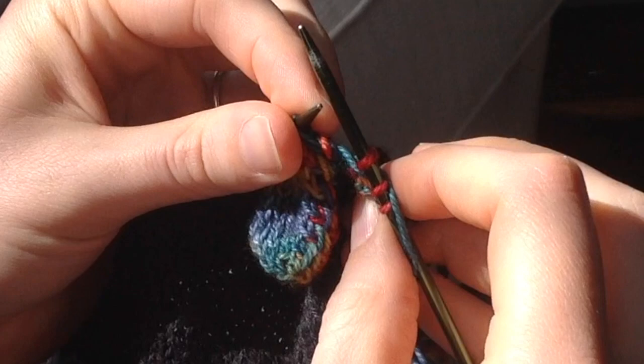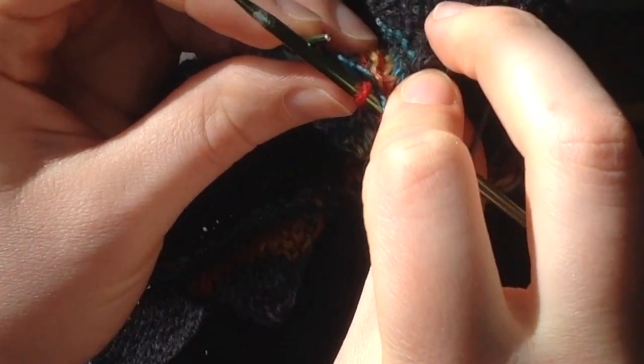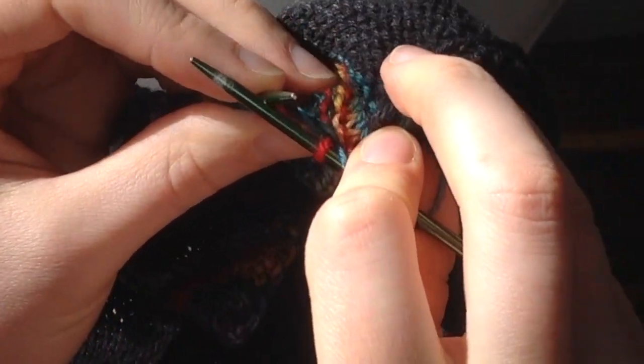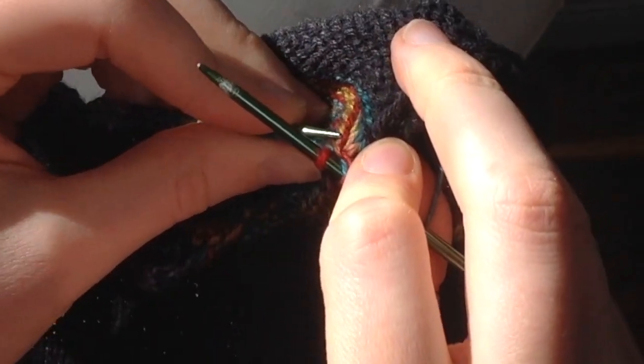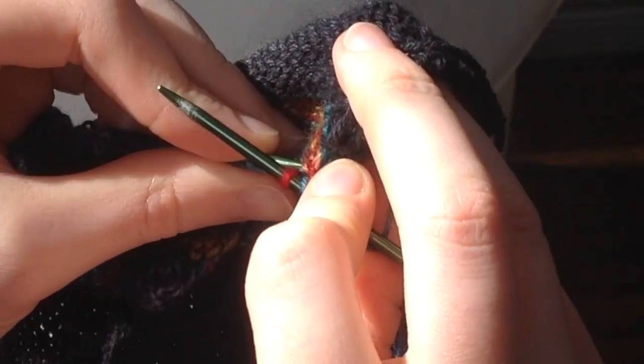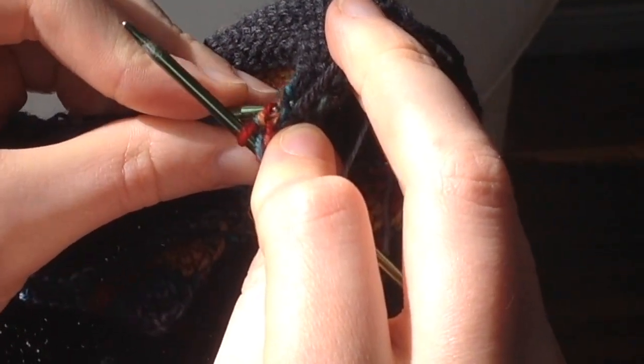Now I've made it back to the base of the spike and there's only one spike short row left to work — I'm going to close the spike. To do this I'll use the left hand needle to pick up the corresponding stitch from the very first short row. So you'll see I reach behind the work and pick up the stitch that lines up with the first stitch on the left hand needle.